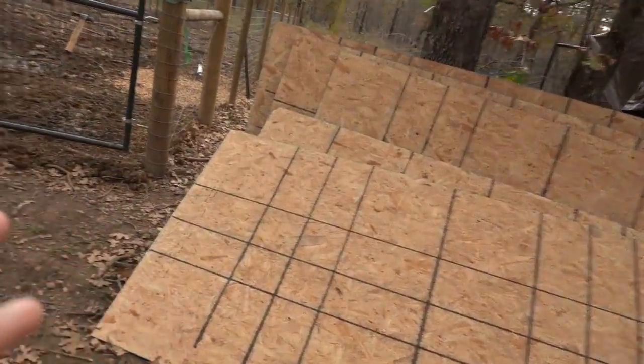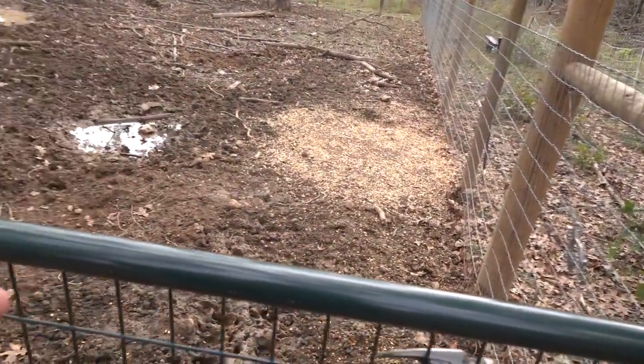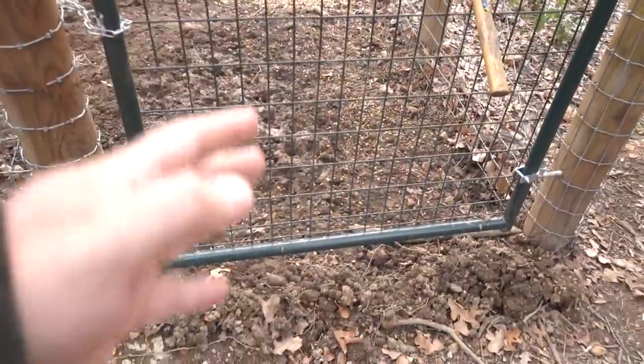Today I'm going to attempt to load the hogs — they're going to the processor tomorrow. There are two ways I'm going to attempt this. The first way more than likely won't work, but if it does it's going to save me some work and a little bit of a headache. If it doesn't work, I have another plan that will work. I've got some OSB board here and I'll explain that in just a second.